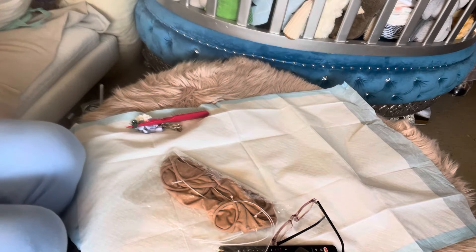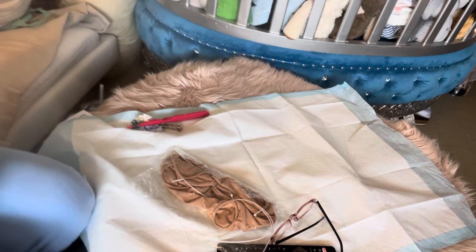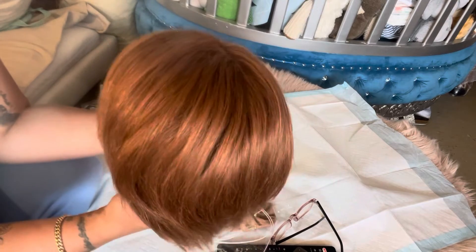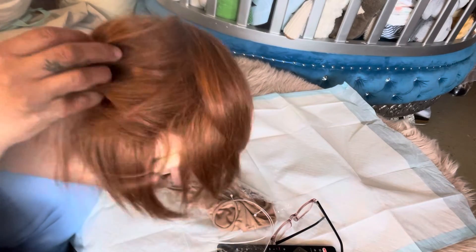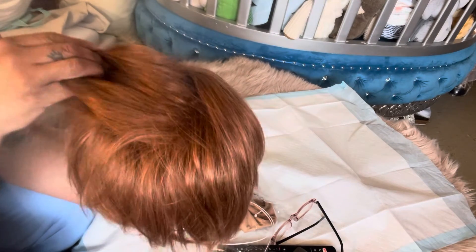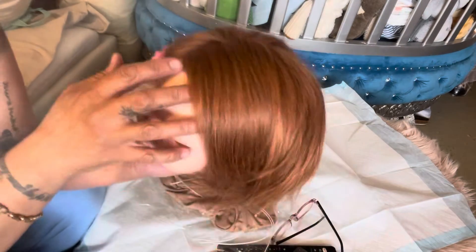Now I'm going to show you guys my creation! It's my first time — well, I've rooted before; the first time was with some really bad mohair. But this time — ready guys? Bam! This is what I did. I made sure I wanted her to be really, really full, so I went in between rows and didn't leave any bald spots. I made sure as I went along that I got it really full.